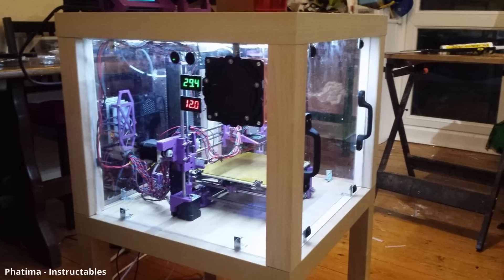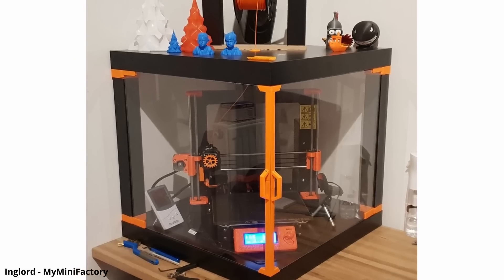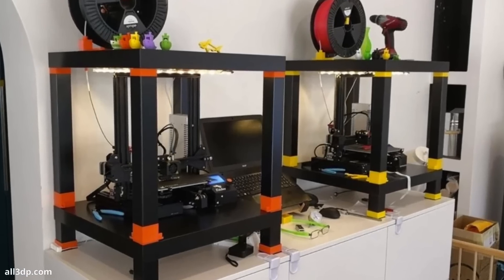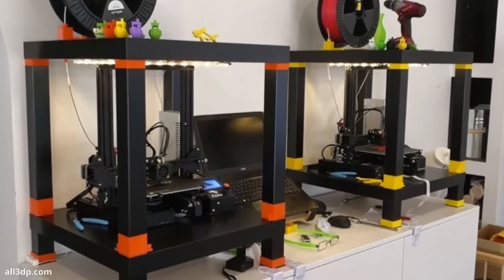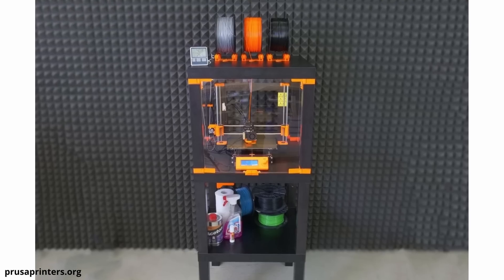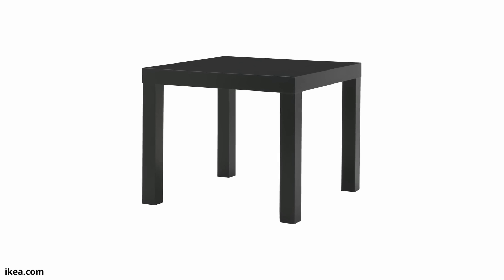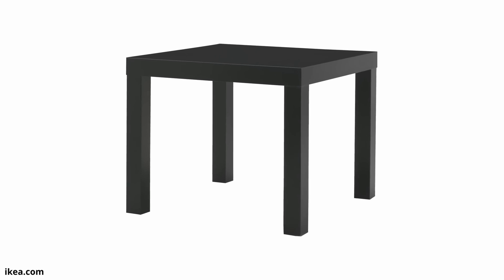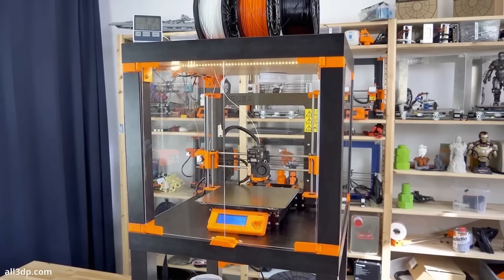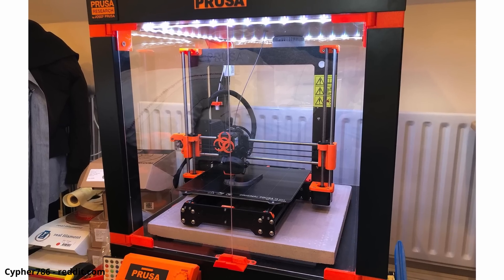Another great upgrade for more advanced users is an enclosure. You especially want one if you are printing exotic filaments like HIPS, nylon, or ASA, as these materials tend to warp off the bed. The enclosure allows heat to stay in the print area and creates a warm environment that lets the print stick better and prevents warping. There's not really one enclosure that works for every printer, but a popular DIY option uses two or three IKEA Lack tables with some cut acrylic and 3D printed parts. This size fits most normal-size 3D printers and allows for creativity with upgrades like lighting, fans for fume extraction, filament rollers on top, and cameras.